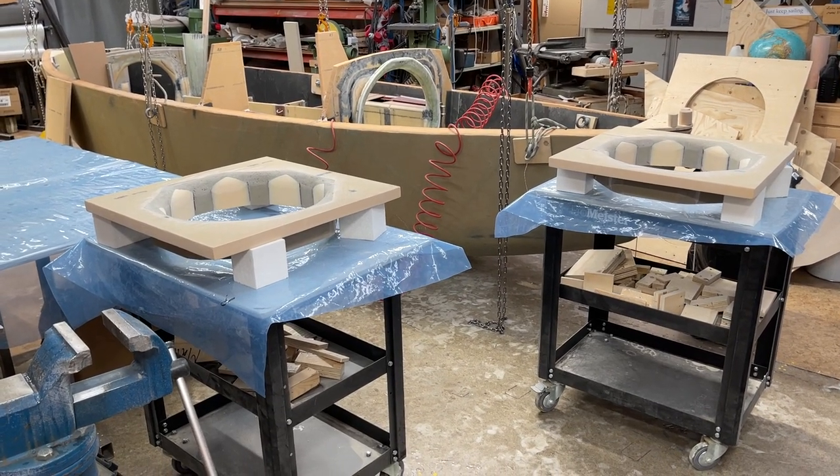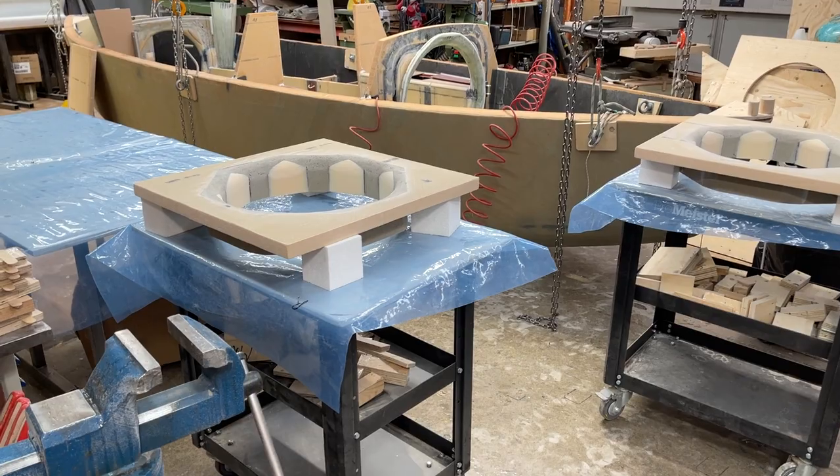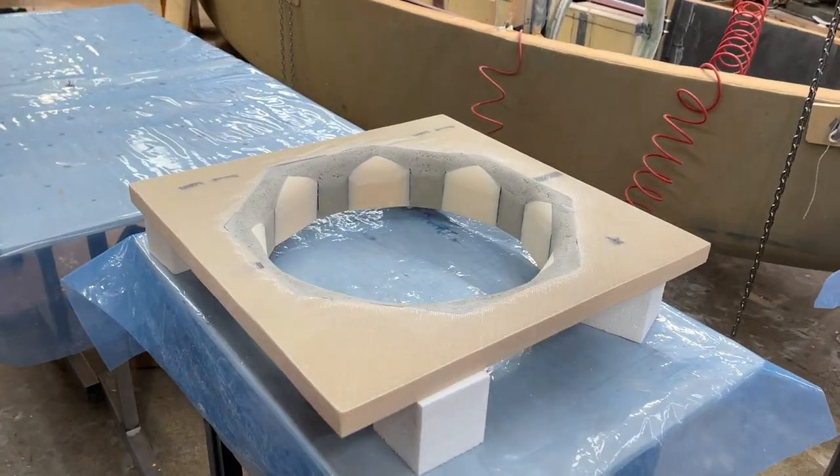Hello friends, this is Urvind and here are the hatches.